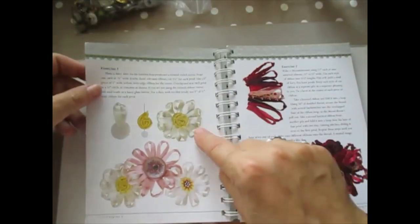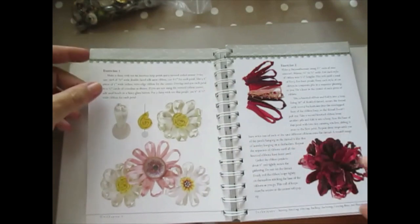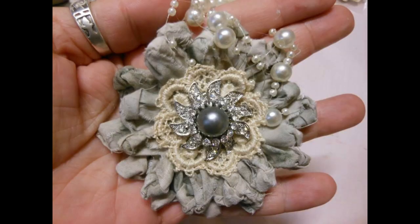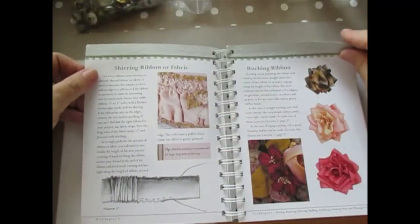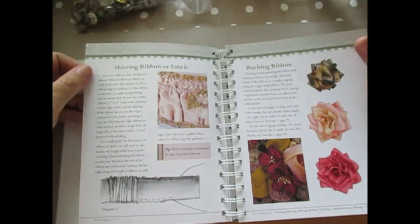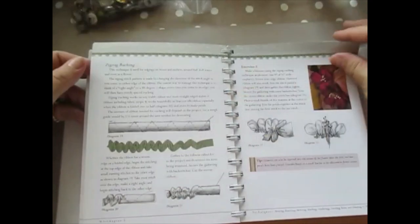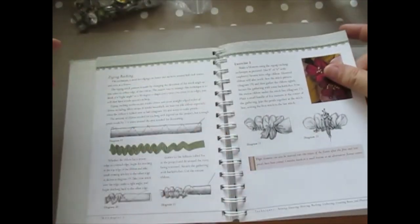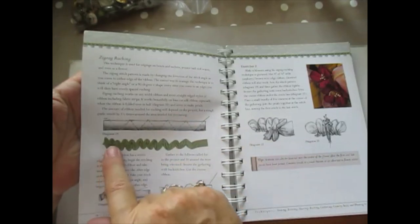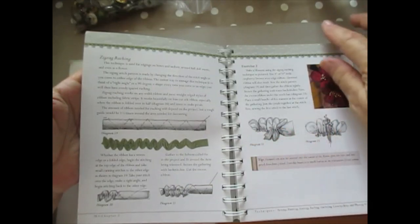I've got a video out on the knots — how to do the knot one. But we did this one with more layers and using different fabrics. Little flowers as well — it's just to make the flowers look different. If you do your zig-zag an inch apart and then pull it, you get the ruche. And you can do it like that and you end up with a flower, which I've shown you how to do.